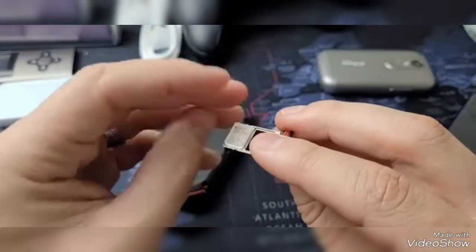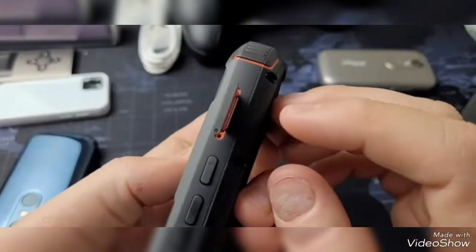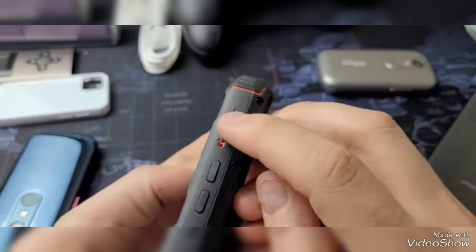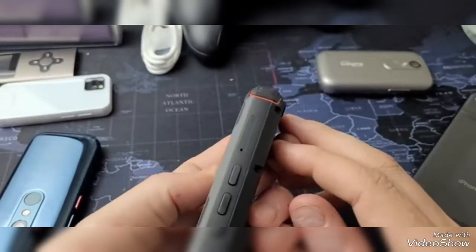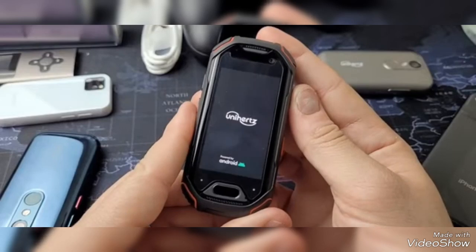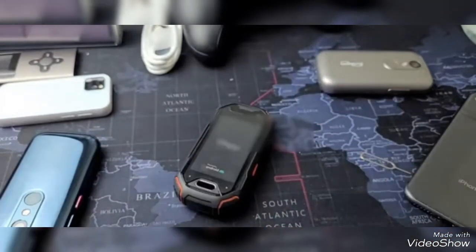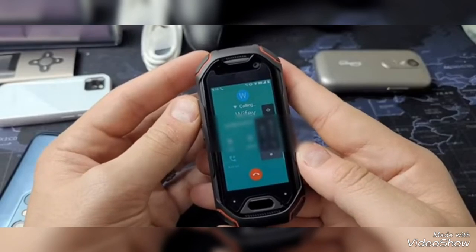Carrier compatibility: I received mixed signals on what carriers would and would not work on Unihertz's website, so I'm going to leave that to you to look up. But I used a T-Mobile SIM card here and it worked just fine. I just turned the phone off, put the SIM card in, turned it back on, and we're ready to go.